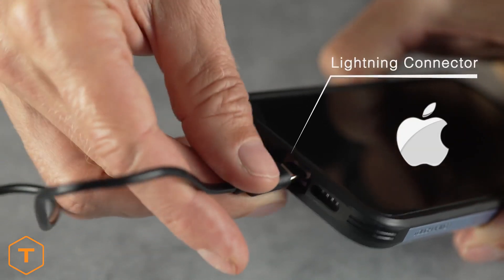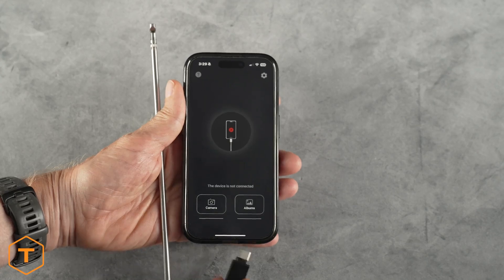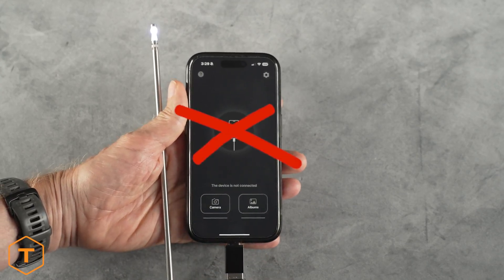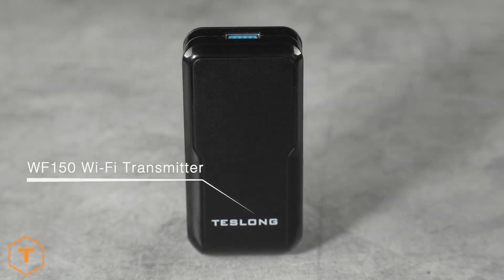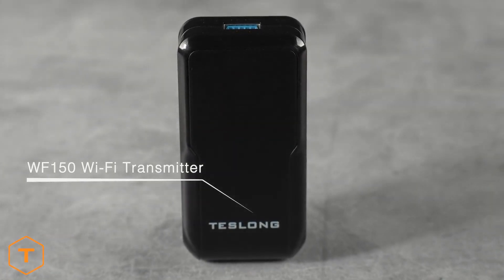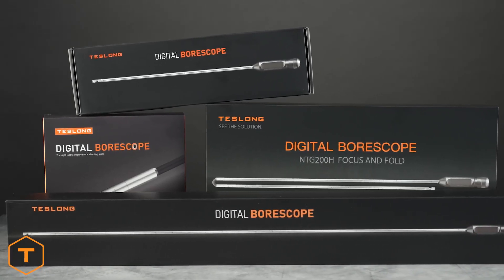However, most iOS mobile devices are not USB compatible. And although the latest iOS devices do have USB-C, they still will not work with our app. So if you want to connect an NTG100 to an iPhone or iPad, then you'll need a wireless transmitter. Note these instructions apply to all current Teslong Borescope models.